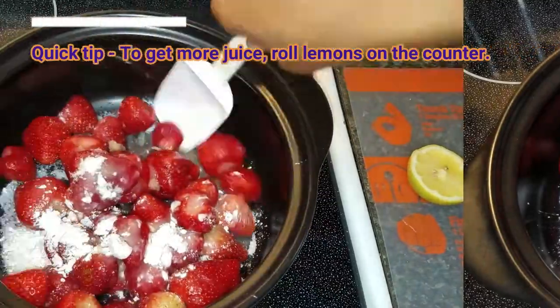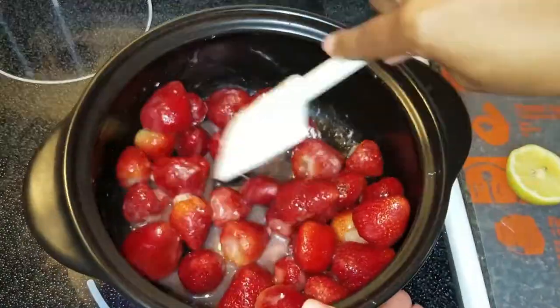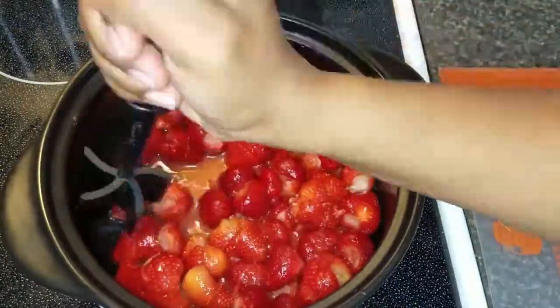Now I am just stirring all of this up really good, getting everything combined and incorporated, and then I am going in and chopping up the strawberries so that they can be broken up.